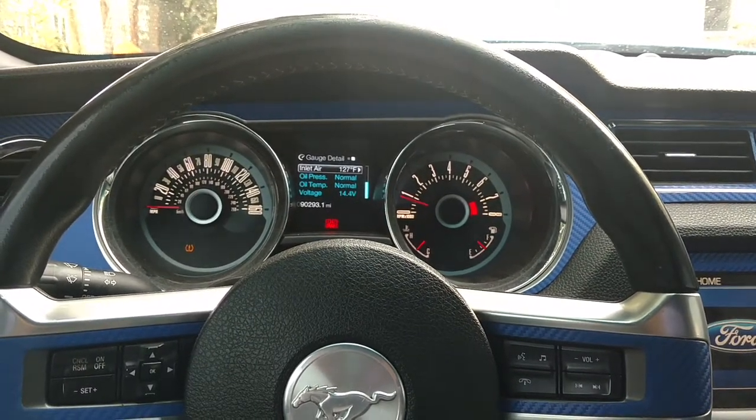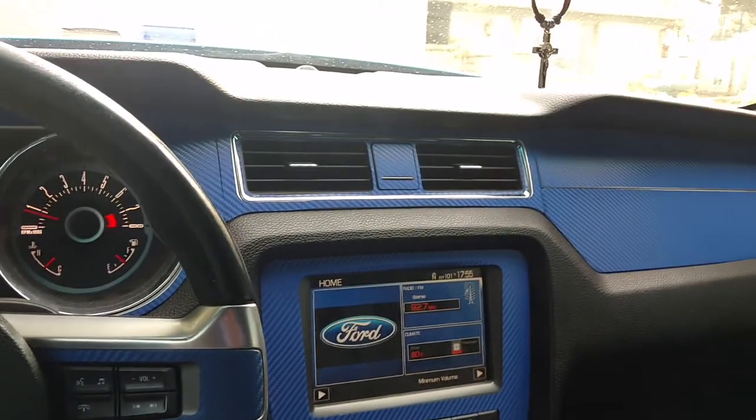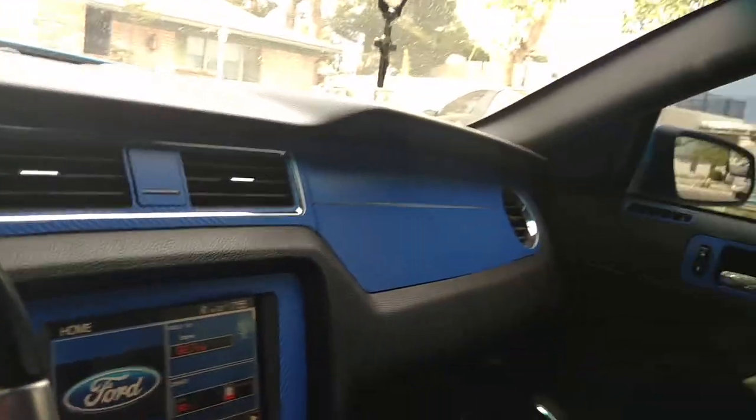I test drove it, put some miles on it. The higher RPM lockout is fixed.